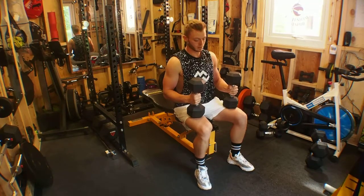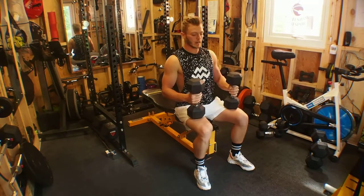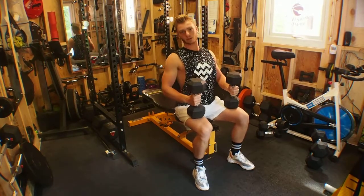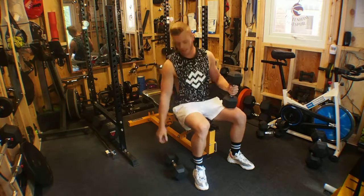Seated dumbbell scott press. For all my seated overhead presses I normally go unsupported behind, as this forces me to turn my core on in order to stabilise my posture from hips upwards. However, you can do this exercise with the bench adjusted up so that you can sit into the pad.